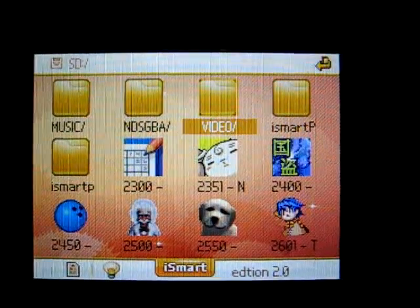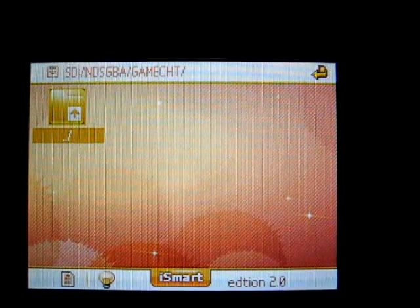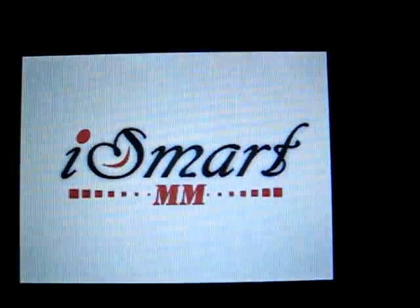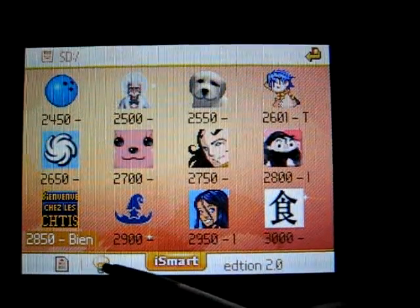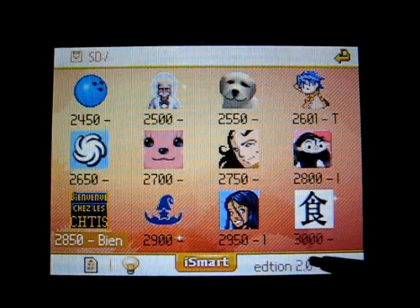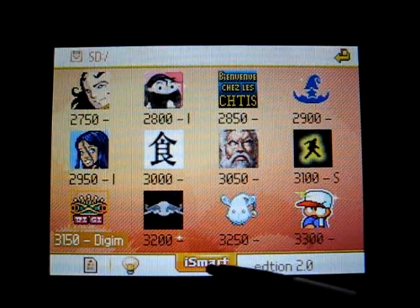Up at the top over here, you can see that it keeps track of which folders you're in, which is particularly useful for those that organize their games according to folders. This button just goes up a directory and goes back out of the menu. This bottom icon here shows whether you're loading or not. This icon changes the brightness if you're using a DS Lite, and it keeps track of what version of the firmware you're using. This last thing that doesn't actually look like an icon is just the settings.